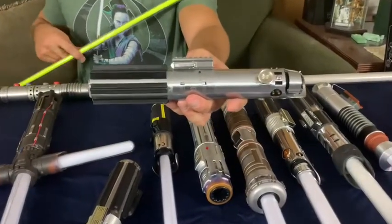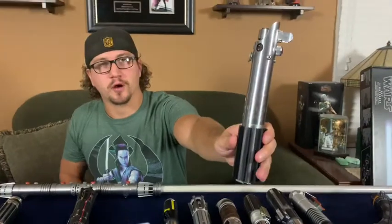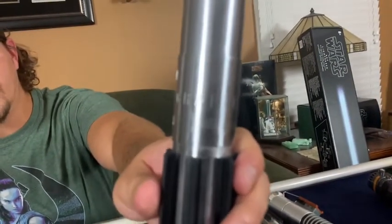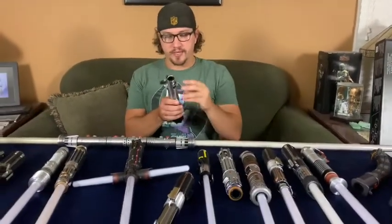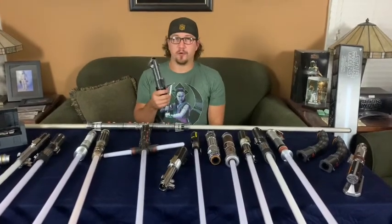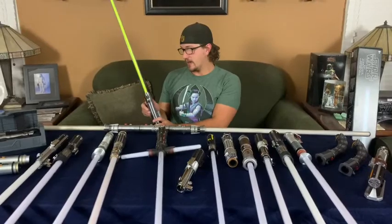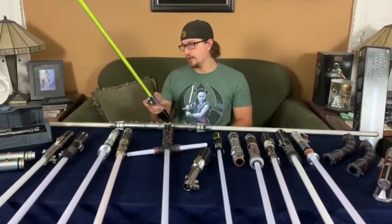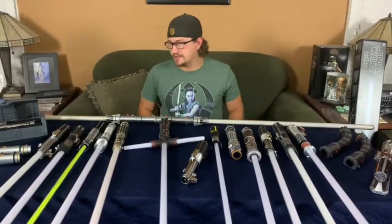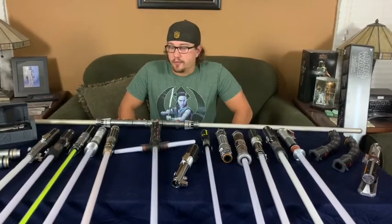This is the only blade I have that's unlicensed. It looks very accurate to the actual hero saber because it was made from the original camera props used for Episode Four — a Graflex. You can see the Graflex text on the hilt. They used a camera piece to build the original lightsabers, and this is an actual Graflex camera piece. It took a nine-volt battery, and you could run this blade over with a truck and be fine. Unfortunately, with enough battles the electronics stopped working. It was released by Park Sabers, who I don't think are making sabers anymore.